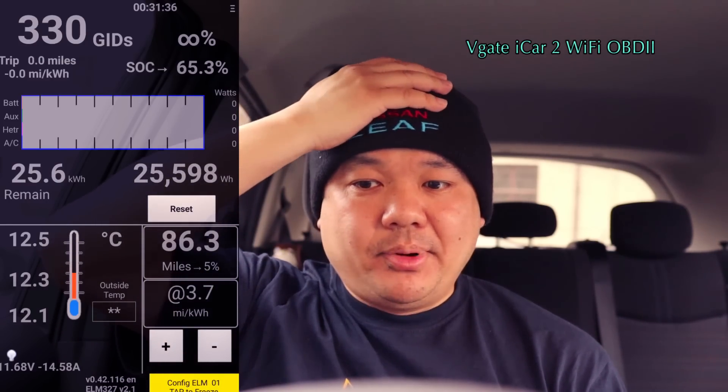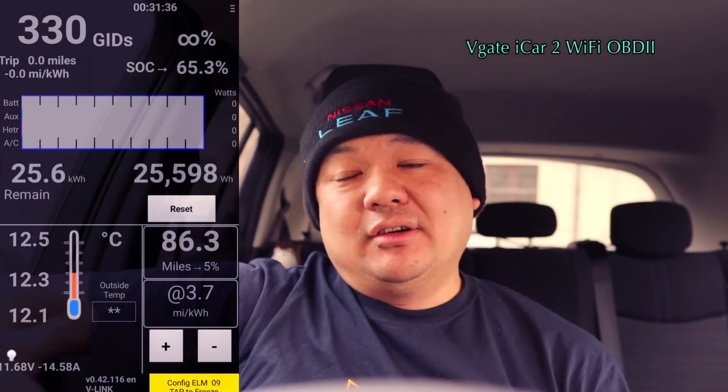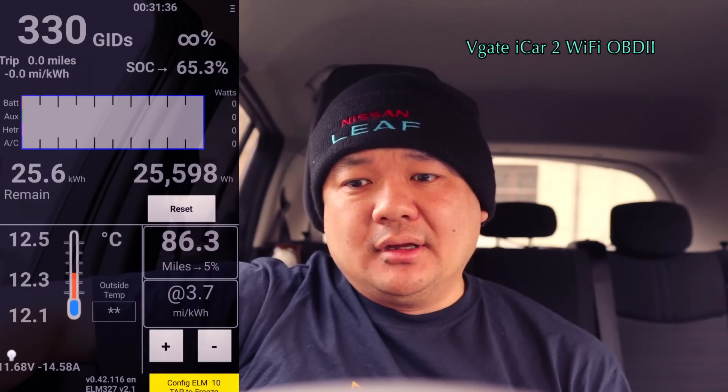Even with the power down, after it's powered down you can't connect back onto it, so you have to pull it out and push it back in. It's not really a problem for people that don't want to leave the dongle stuck in the vehicle.